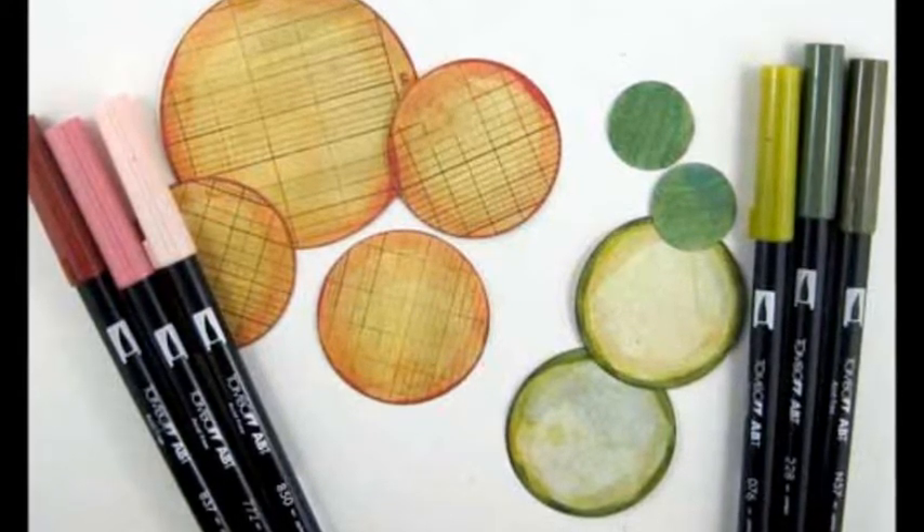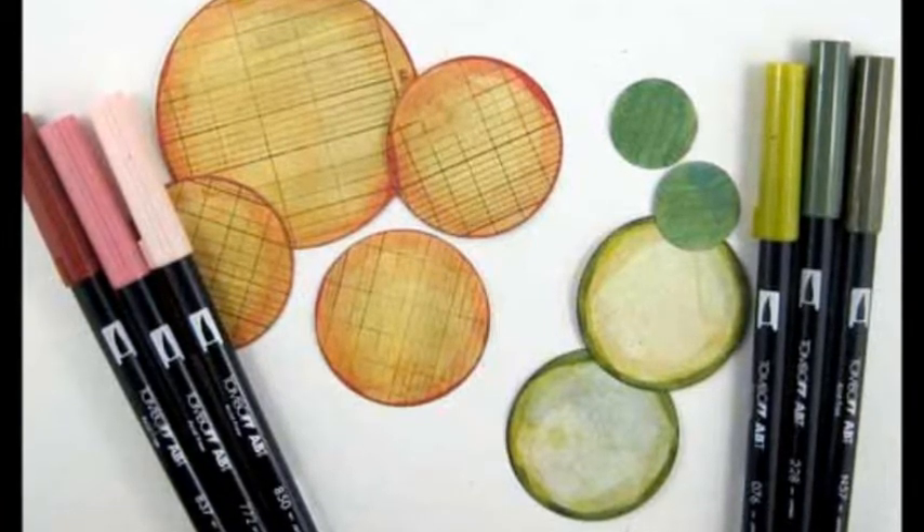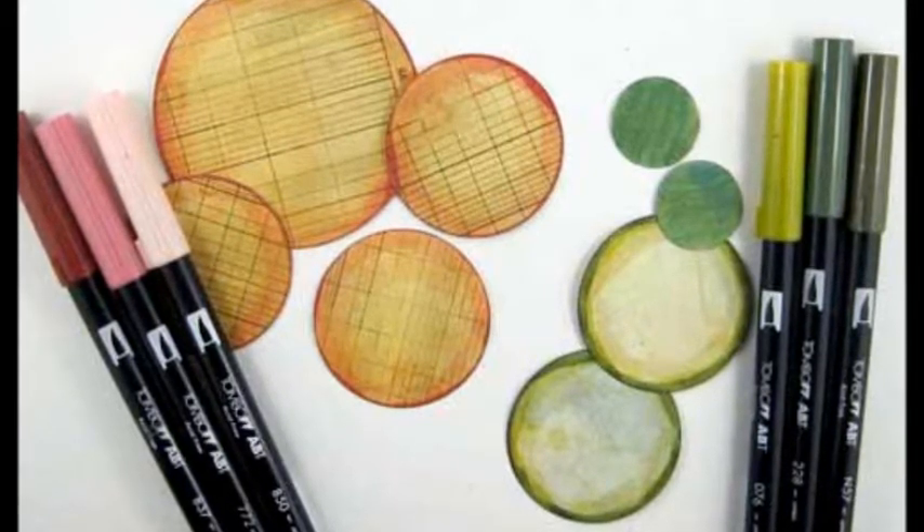With the Elegant Flourishes die, cut three sets of flourishes from the pattern cardstock and color with a solid green marker.